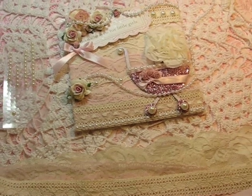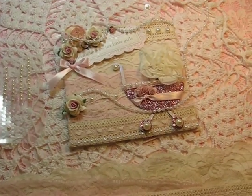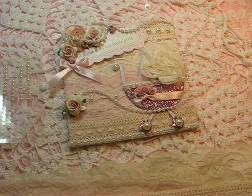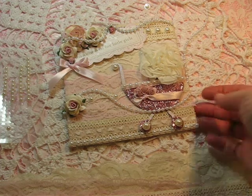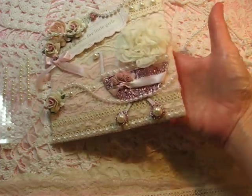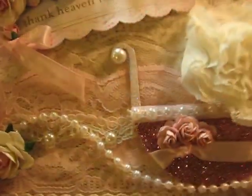Hey everybody, I would like to share with you a project I created for the Creating Is Fun design team blog hop. Martha's hosting a blog hop and the theme for this month is baby. I'm a little late posting mine, but this is what I created, and I went with baby girl because I just love pinks and creams and whites.